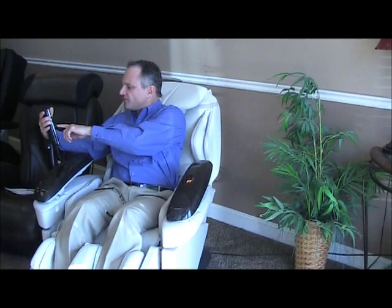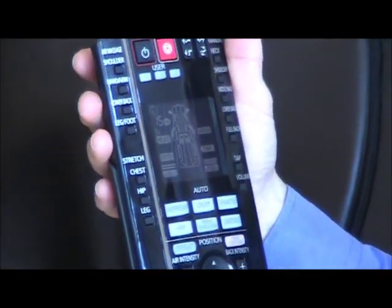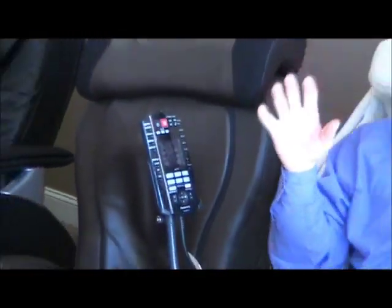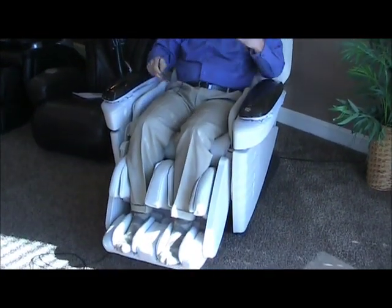That is how you use the chair for the very first time. You can let it run its course — you can see on the display how much time you've got on the 15-minute schedule. Let it finish and it'll shut off and restore back to the neutral position, or just push the power button again. The ottoman will go down, all the airbags will deflate, the chair back will come back up, and the rollers will park. The chair will be right back to where it started.